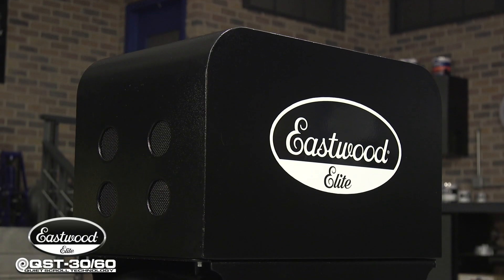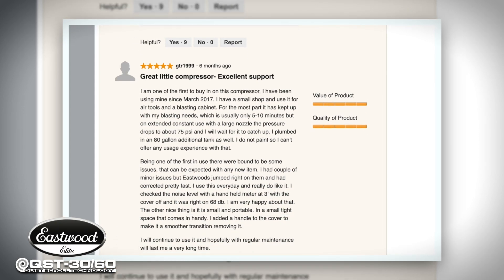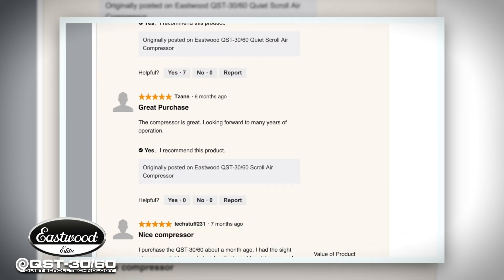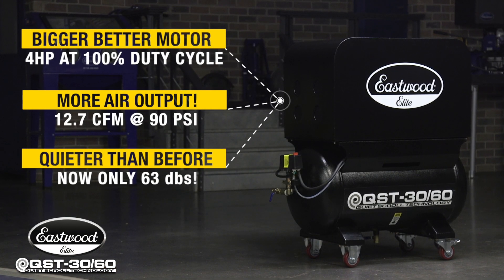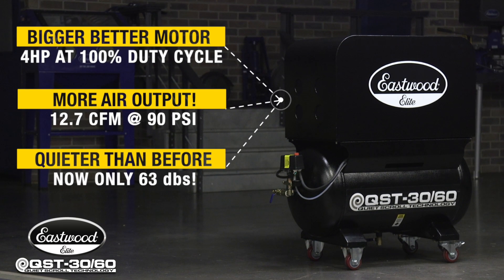Remember, this new generation Elite Scroll has even better performance than our original version, which was also incredibly popular. And if people love that compressor, imagine what they'll think of this new one that has a larger motor, puts out more CFM, and is actually significantly quieter — which you may not have thought was even possible.